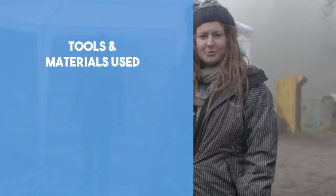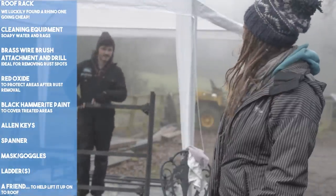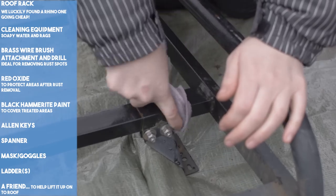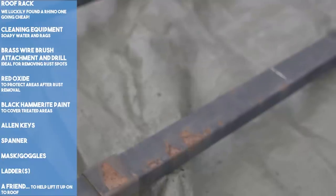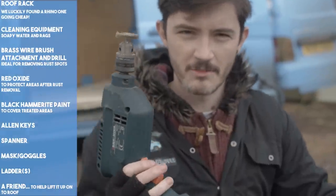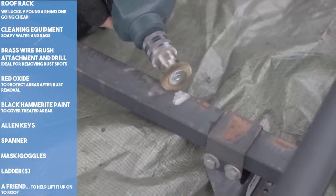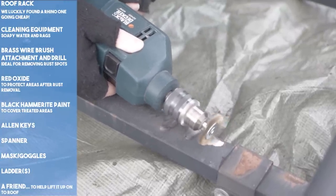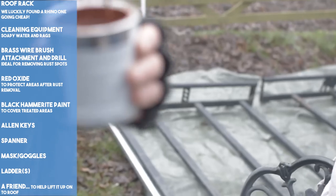We luckily found our roof rack on eBay, second hand, for a relative steal. It did require a bit of TLC to get it back to its former glory. We started by cleaning it and removing the grime — we were very keen to save money by buying second hand items where we could. We noticed a few rusty patches, so we attached a brass wire brush to the end of our drill and worked on the affected areas, taking it back to the metal. Once again we reached for the can of red oxide and gave the areas a coat or two, protecting them from future rust.